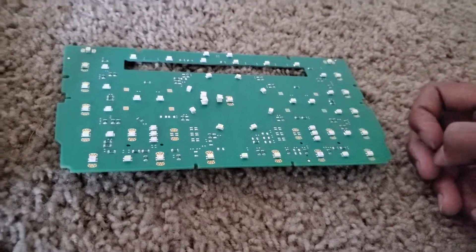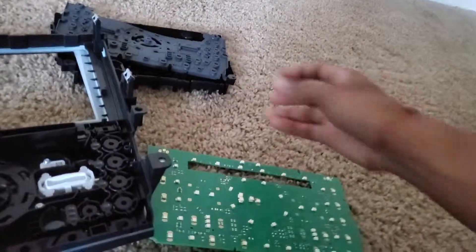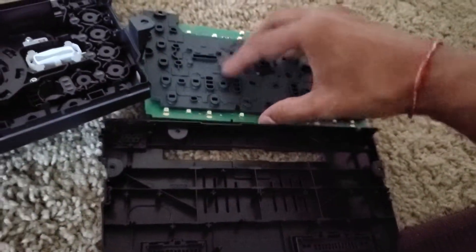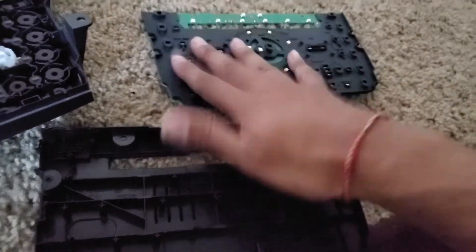I was just curious what was inside the Titanium's control panel, so I opened it up and made this video. It's meant to be informative — I'm curious and I just take apart everything I find. I'm going to be putting this back together now. I hope you enjoyed it, thanks for watching, and remember to subscribe!